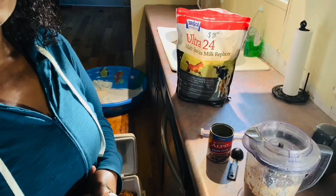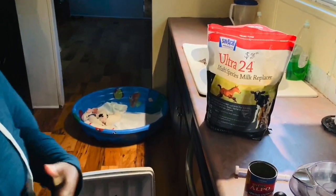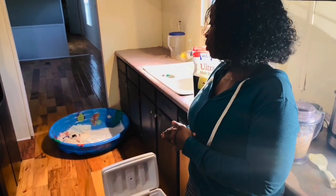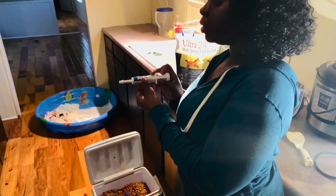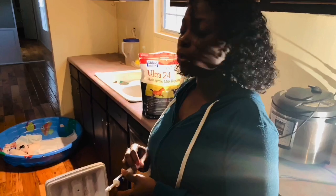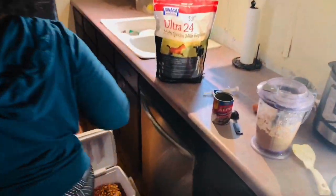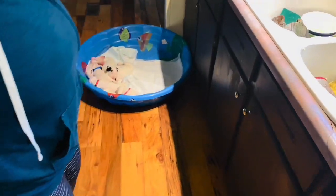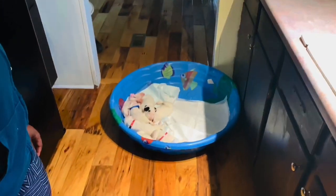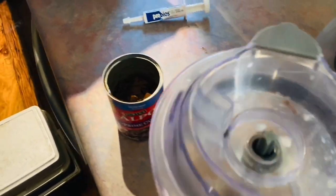Side note — this is our first time feeding the pups solid food. With that being said, we want to make sure we definitely give them the probiotics because we want to make sure their digestive system doesn't get messed up. It's the first time feeding pups, so we're going to see how they act — they've never eaten anything besides their mother's milk — and just see how they react to it.